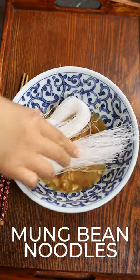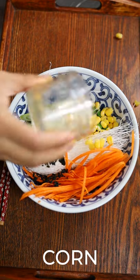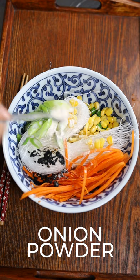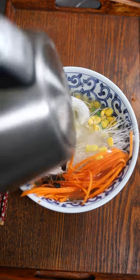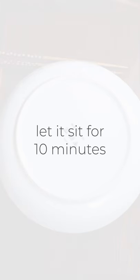Mung bean noodle, carrot, scallion, wakame seaweed, green peas, corn, garlic powder, onion powder, boiled water. Let it sit for 10 minutes.